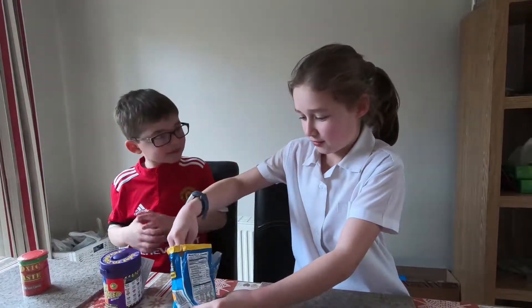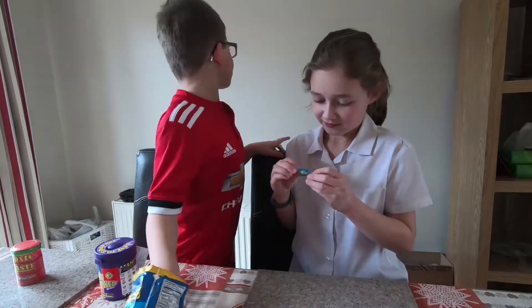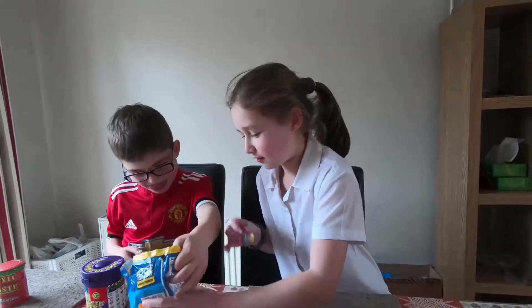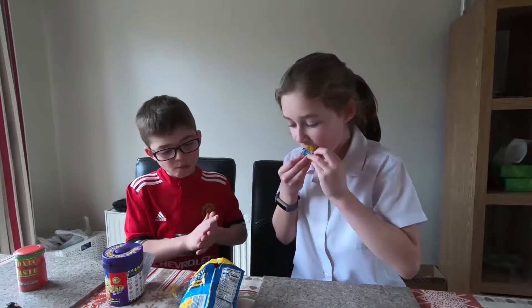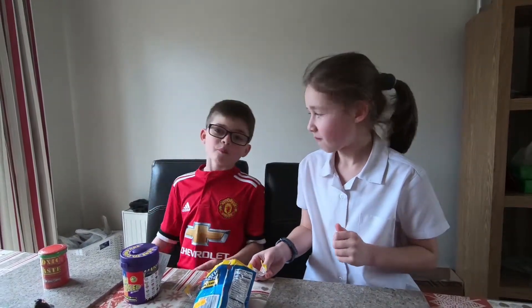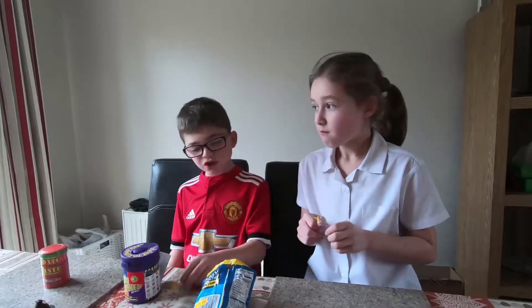Jolly Ranchers — pick a random flavour. I've got a blue raspberry and I got a green one, which looks like apple. They're hard candy so you just suck on them. They're not too bad!